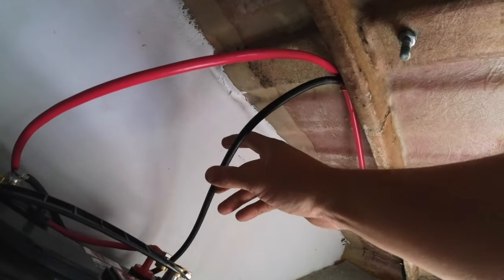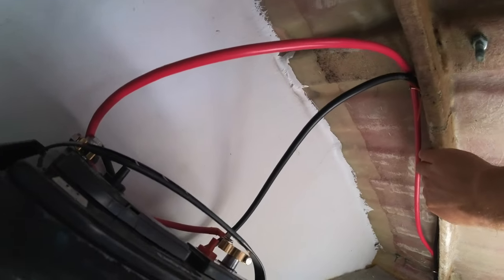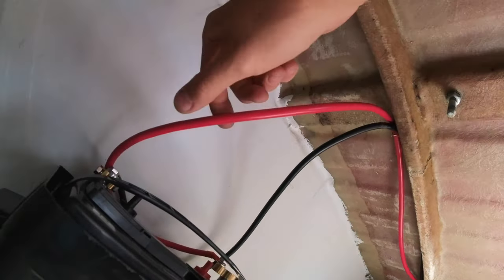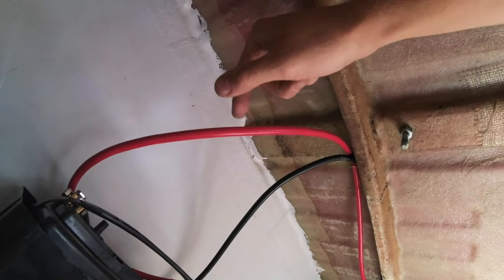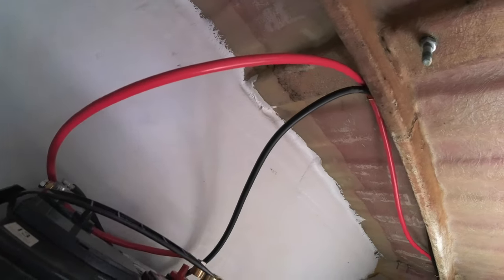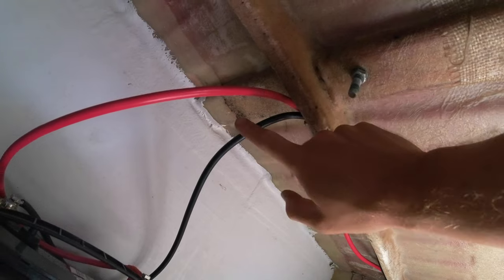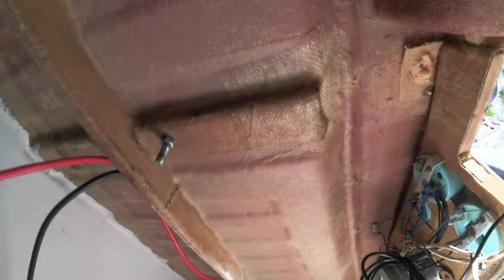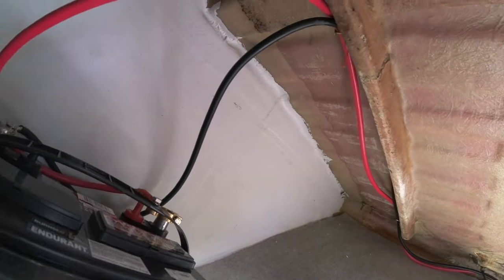So this is the negative coming from and connected to the other battery. This is the positive coming from the isolate switch. Pretty much it'll only charge this auxiliary battery when it's sensed that the starter battery is full and the engine is on.